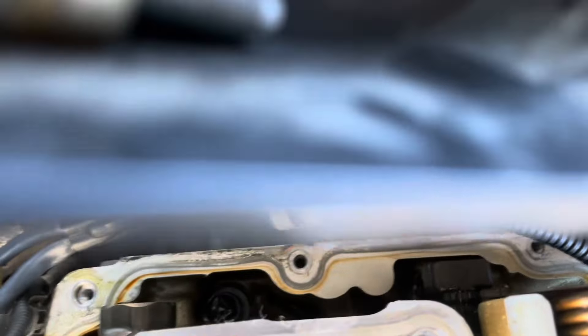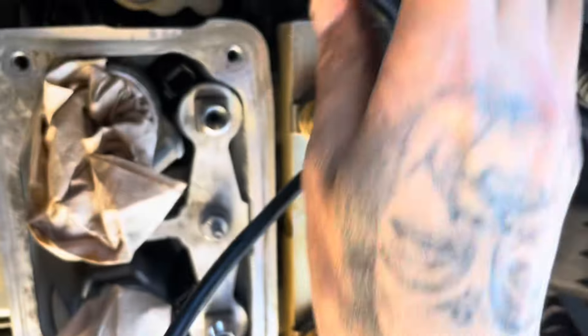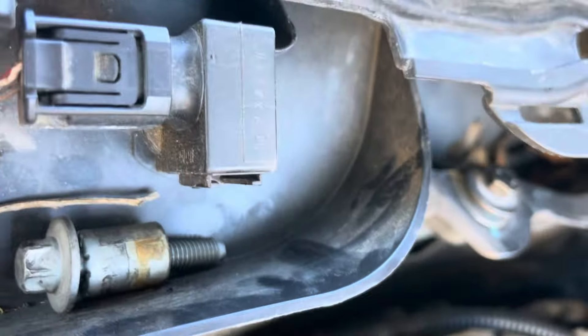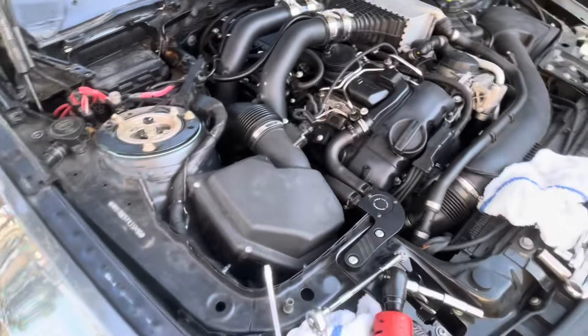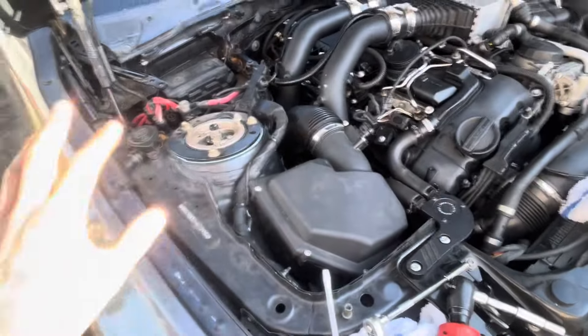I just finished cleaning everything up in the corners. Cut myself on these things — they're sharp. Look how tight it is. Those three bolts in the chassis are going to be super hard to get to, but I want to get the valve cover back on.